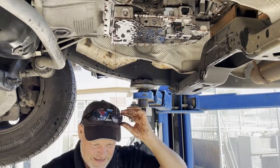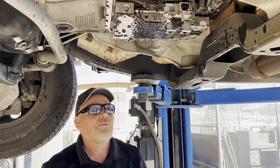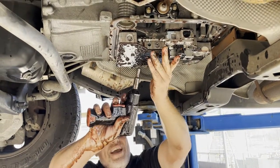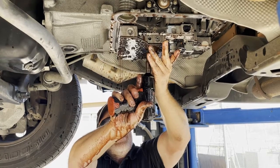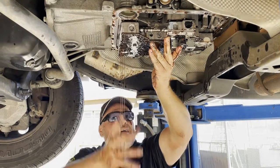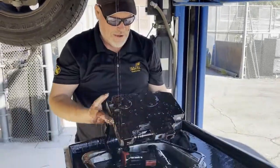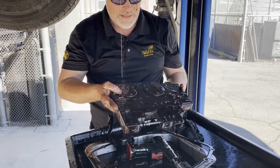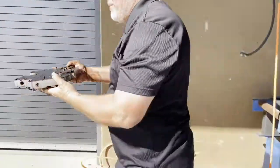We're down to our last bolt — this is a good time to put on glasses because fluid is going to come down. You need to put pressure on your valve body, remove that bolt, then drop the valve body down slowly. There's our valve body. Now we're ready to take this thing apart — I'm going to take it over to our modified bench.